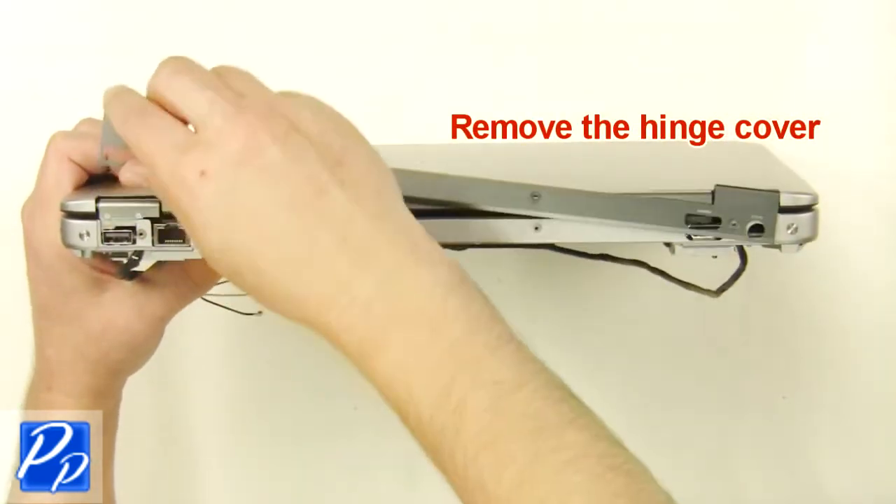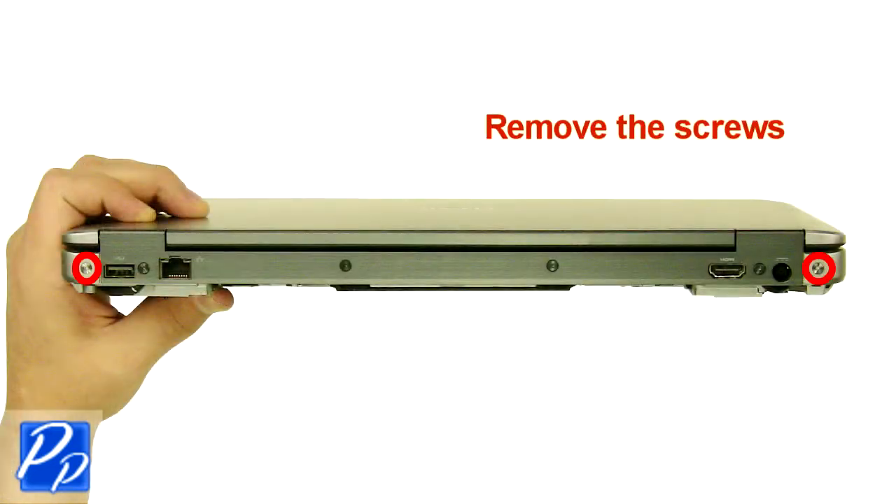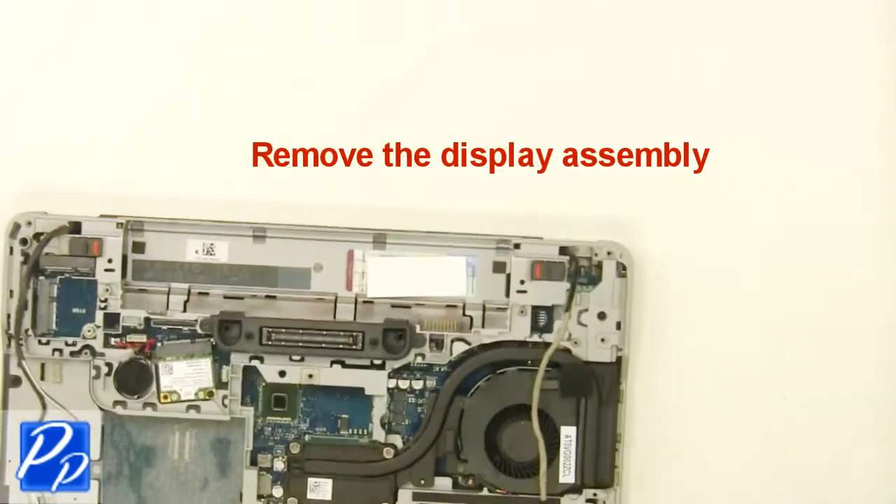Remove the screws and loosen the cable cover. Remove the screws. Remove the display assembly.